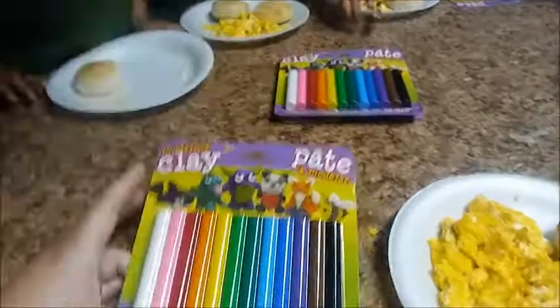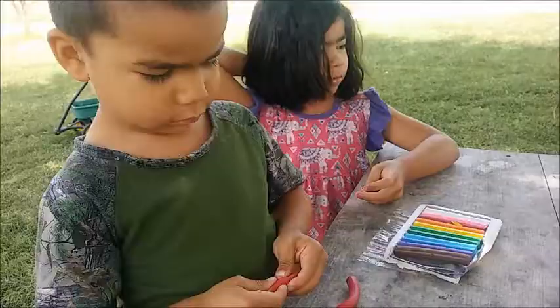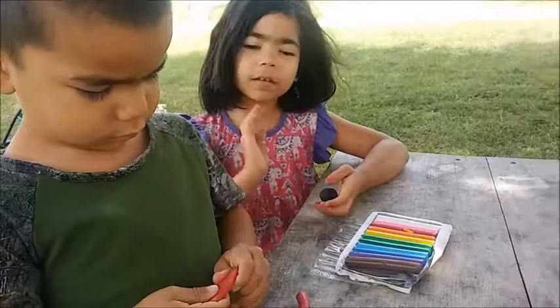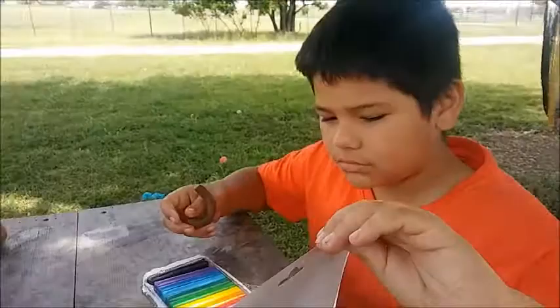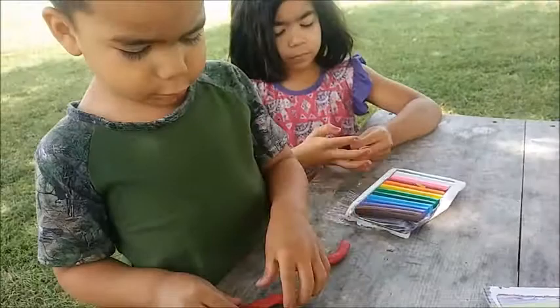Each of us got a pack and we can make whatever we want — we're gonna do that after we eat. Looking at the clay, you could pick an animal and try to make it. One of the kids pointed out that it says to make a red tongue on one of the figures.